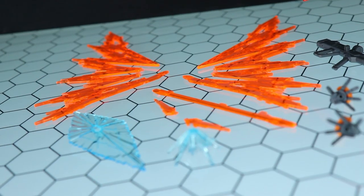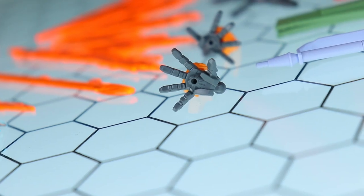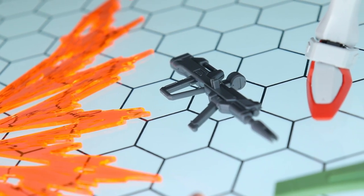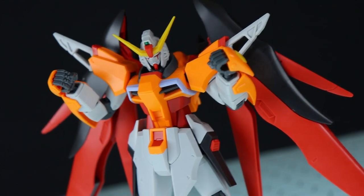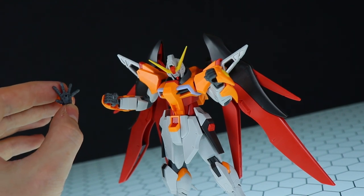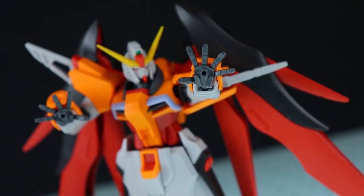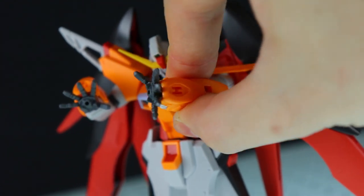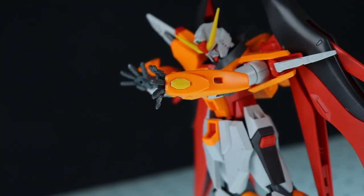Once again exactly the same accessories as with the standard Destiny — all these effect parts including the wings of light now in orange, beam effects for the weapons, beam effect for the shield, beam effect for the Palma Fiosina, two alternate hands for the Palma Fiosina, the beam rifle, the Arundite beam sword, the high energy long range beam cannon, and the shield. First up with the hands — these are the standard set of holding hands with a square hole in them, plus the pair of Palma Fiosina hands. Just pop them on — standard ball joint — wide spread and dynamic. There isn't two sets of the little yellow section included, so there aren't four of these for the four different hands — you have to pop that out and share it with the alternate hands. That is a bit of a pain, and these are small, so easy to lose.